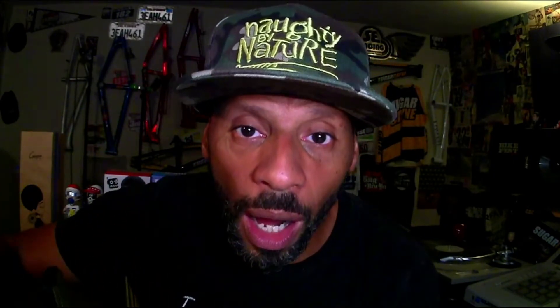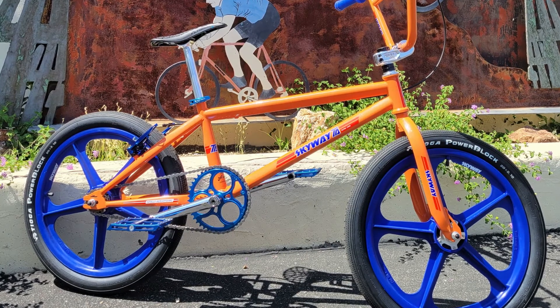Bike of the day — we are back with the bike of the day feature videos right here on YouTube. I've been doing a lot of riding, doing some racing, doing a whole bunch of stuff, but I haven't gotten back to my bike of the day edits. Without further ado, we're gonna get into today's bike of the day.